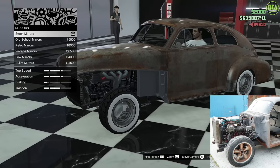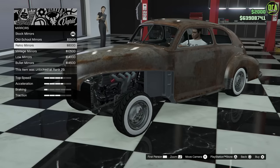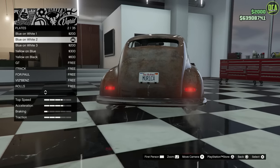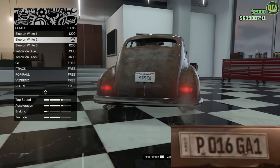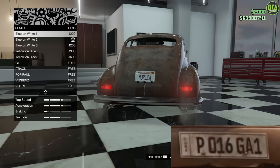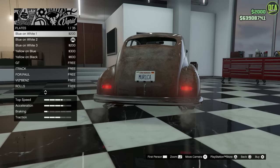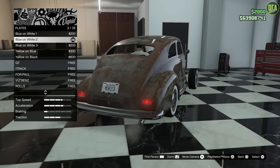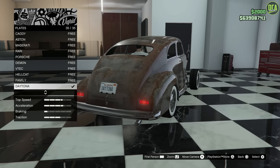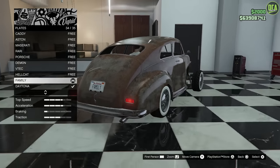For mirrors — the real car didn't have any mirrors, but it doesn't really matter because when we remove the doors, the mirrors are going to come off anyway. So you're better off just leaving them stock to save money. For the plate, the real car had a white Cuban plate with a white background, so one of the white plates is your best option. In terms of the text, it was P016GA1. Rockstar still doesn't have their website up for custom plates, so I'm going to put the family plate for all these Fast and Furious builds — a bit of a little joke there.